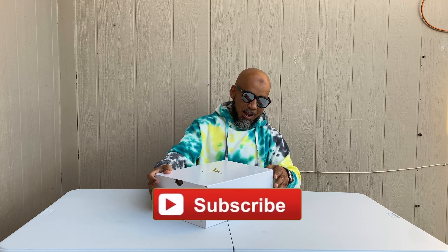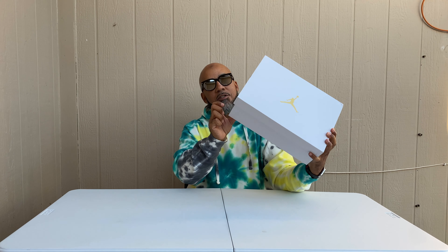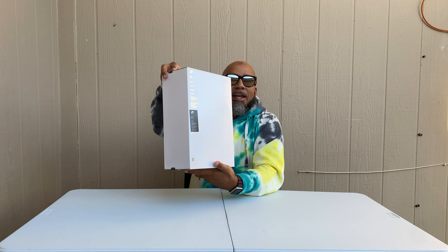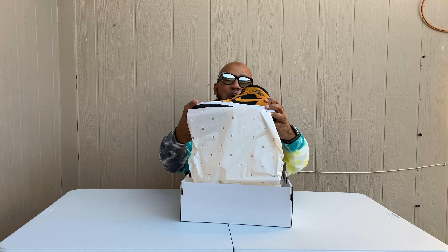Let's get right to this shoe. This is a women's Jordan shoe — white and gold box, Jumpman 23, size 11, Nike ingredients on the bottom. Let's pop this box open — same old 23 paper — and uh-oh, there's something real fly on the inside.